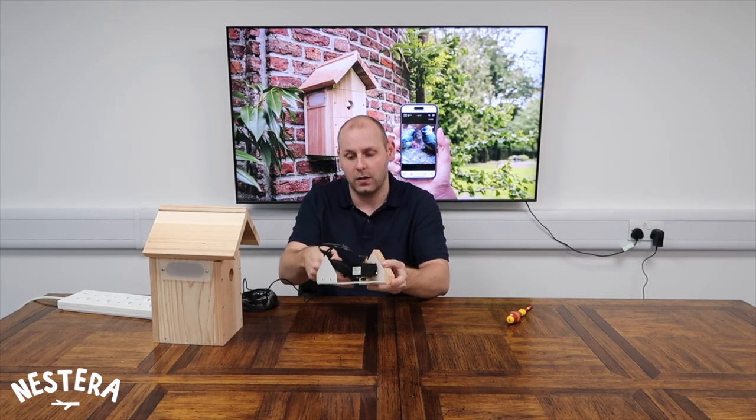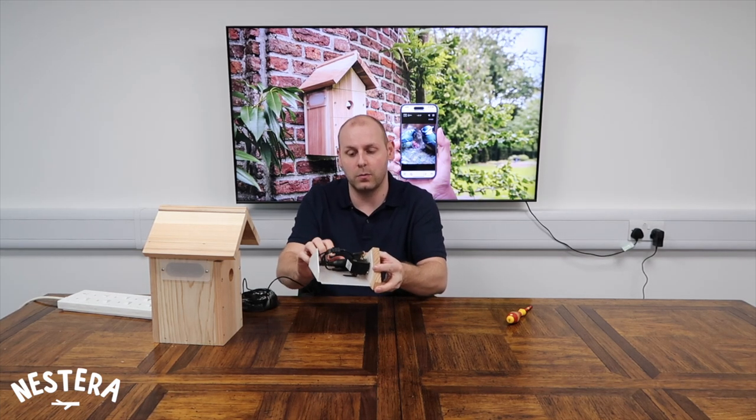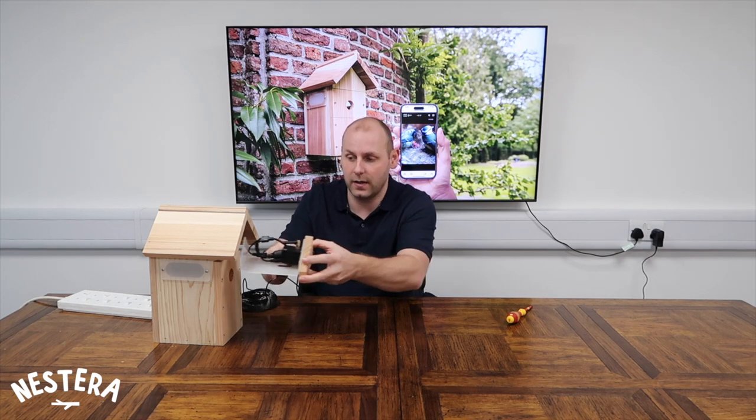It just clips into place like so. Once we're happy that's there, it's just a case of bundling up your cables, getting them nice and compact in there, and sliding the camera back into the box.